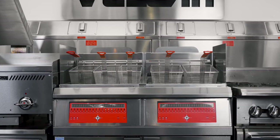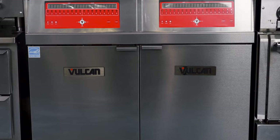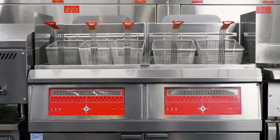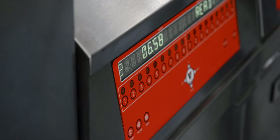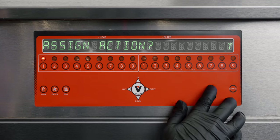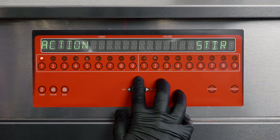All three control panels have electronic ignition and will operate up to 390 degrees. The computer controls are so easy to use that you'll save labor dollars — it's easy to train a staff member to simply press the number corresponding to the food item and the timer is already loaded. You can also program a shake timer to remind staff to shake the product during cooking.